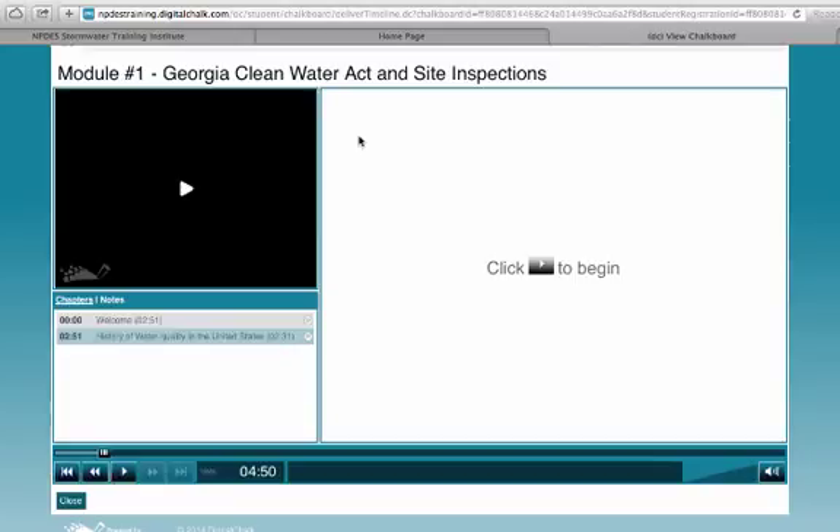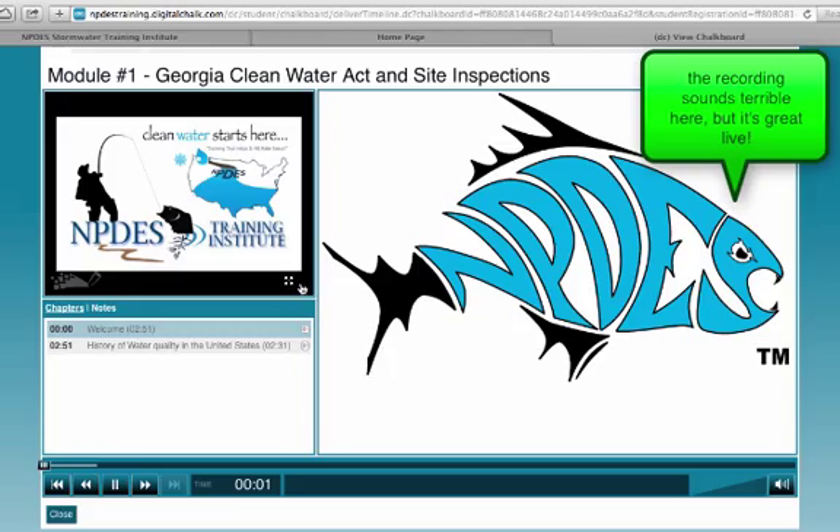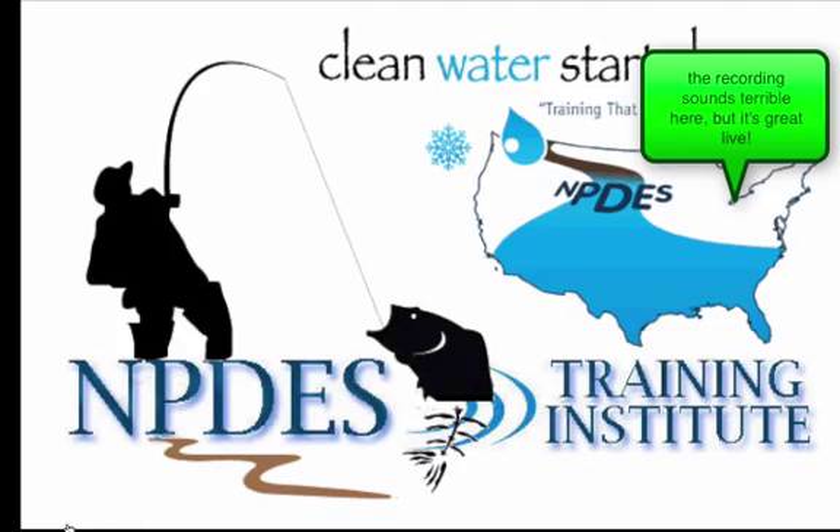You can start anytime, day or night, seven days a week. There's no time limit to the course — it will take you four hours to complete. I'm going to show you a little video right here; this is part of the course, but you'll just see how the course works. Welcome to the NPDES Training Institute's online recertification course.